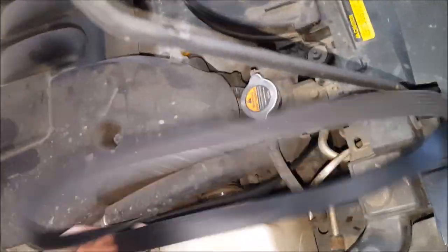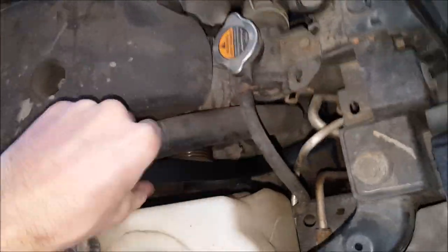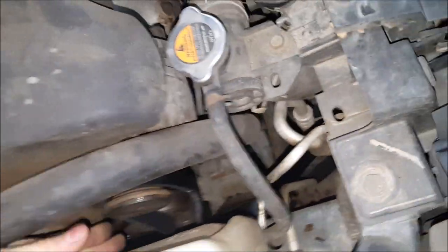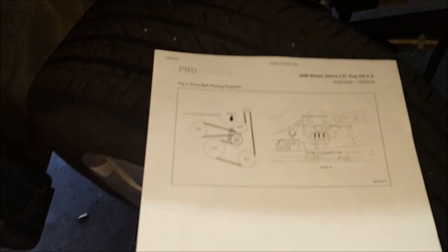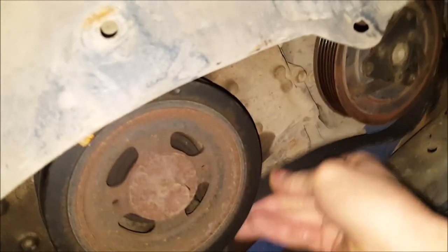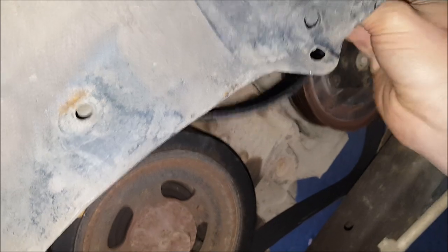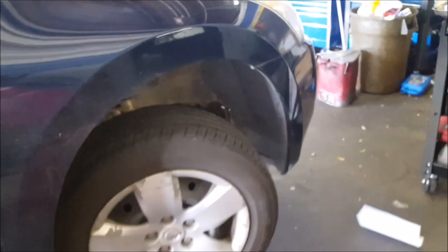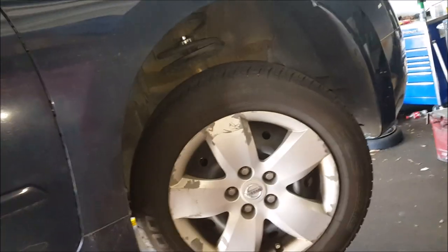It's kind of a struggle to get this one down. Normally there's a cover here but it's already missing. The tensioner on these is an automatic tensioner with a 14mm bolt head on it.